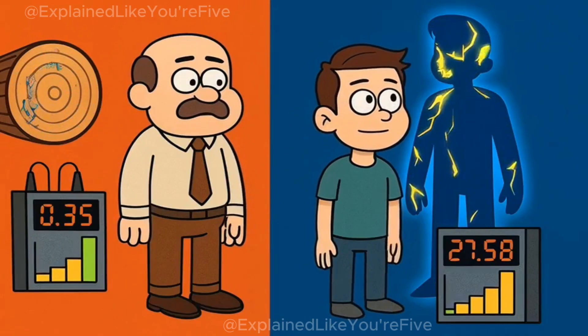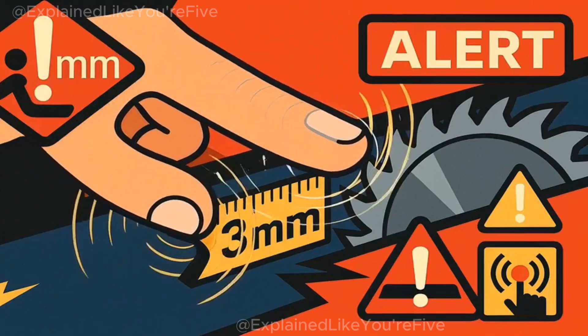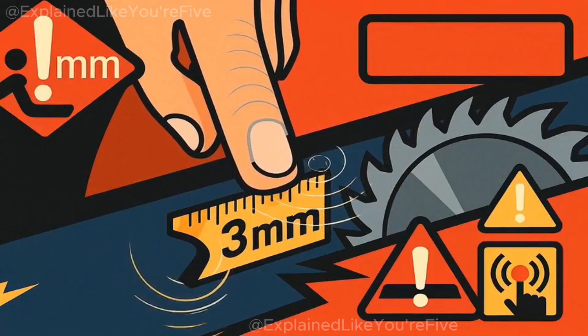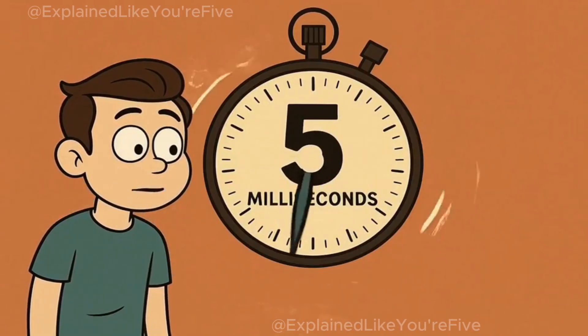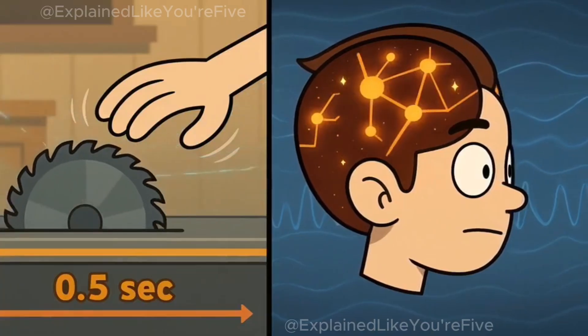When you're cutting pine or oak, the readings stay predictable. Wood might have some moisture, but nothing like the electrical signature of a human body. Your finger doesn't even need to touch the blade to trigger detection — getting within three millimeters is enough to change the electrical field and sound the alarm. The system identifies human contact in less than five milliseconds.